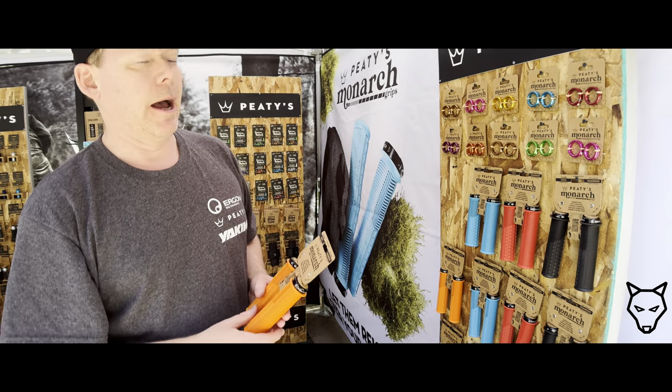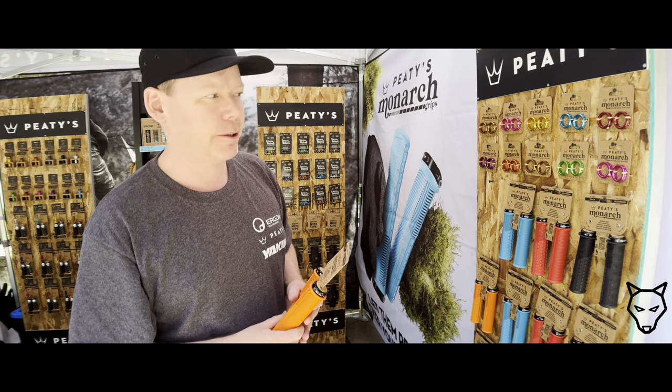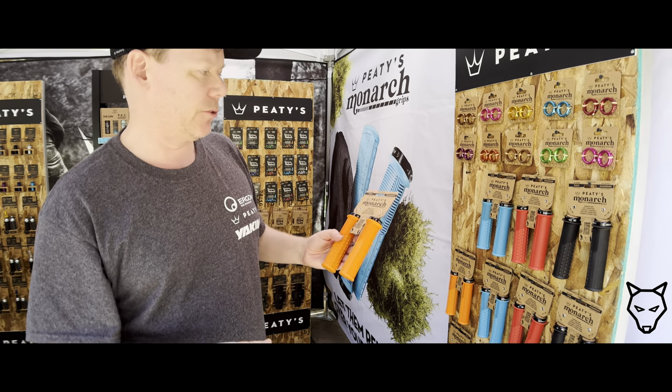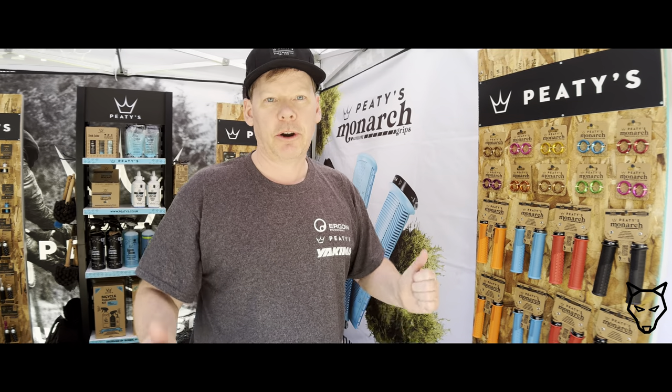These come in four colors and the lock rings are interchangeable as well. There are 12 colors that started with the Chris King collaboration, and those can be mixed and matched to work with your other accessories. That's what we're showing here at Crankworx — thanks for coming by.